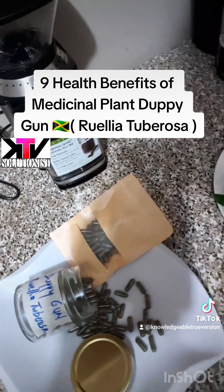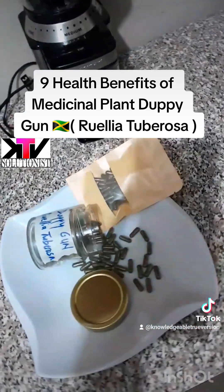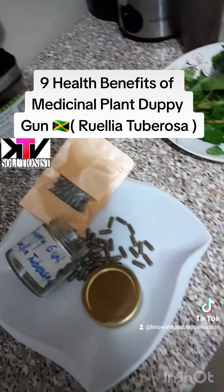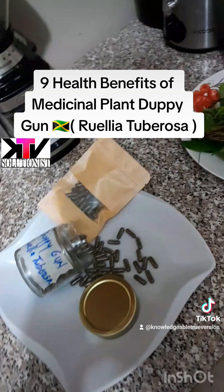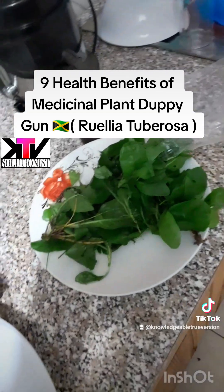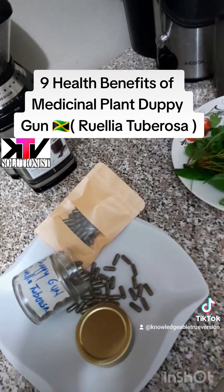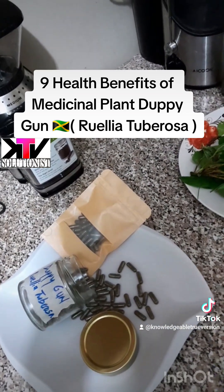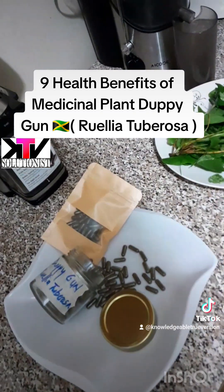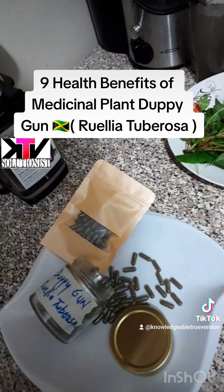It also dissolves kidney stones. And I'm going to tell you the big one now, men. Dopey Gun is very good for the production of semen in males. If you have low sperm count, or if your semen has a problem — a lot of people don't know the difference between semen and sperm. Semen is the fluid that the sperm swim in. So some of you don't have a low sperm count, but what you really have is no moisture or fluid for the sperm to swim in. Because the sperm resemble small tadpoles — they have nothing to swim in and cannot swim on a dry surface.